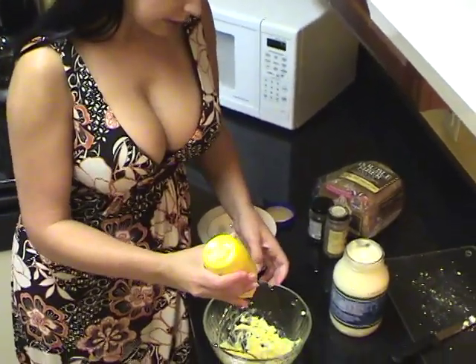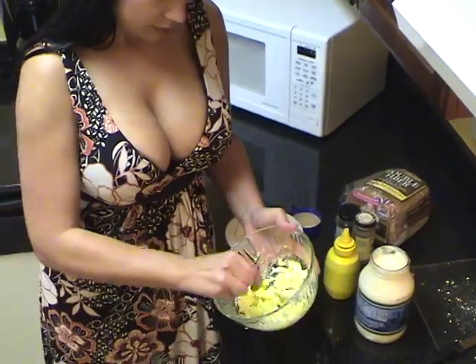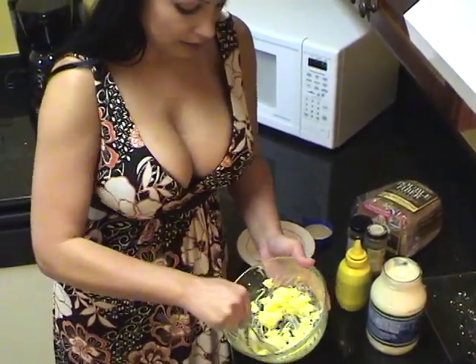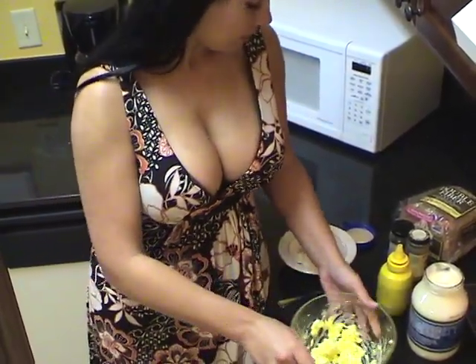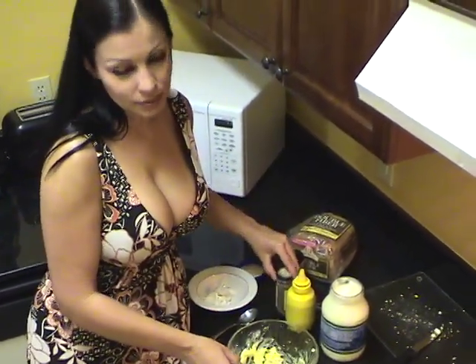Then you just give yourself a little dab of mustard in there to add some more flavor. Mix it up really well. Some pepper — again, to taste. If you don't like pepper, you don't have to put pepper in there.